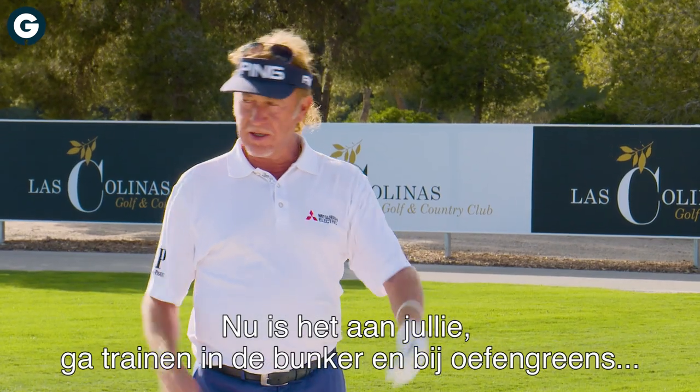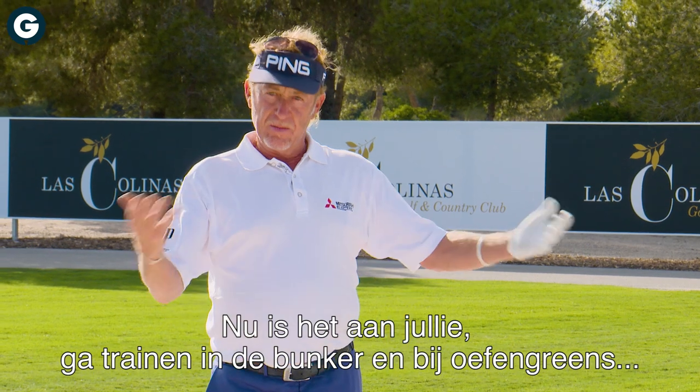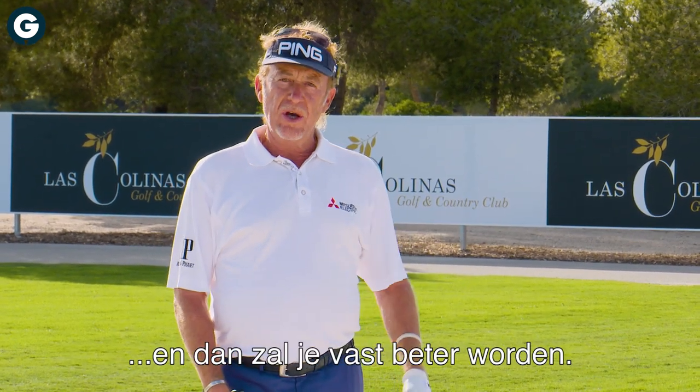Now it's up to you. Go to the bunker, go to the chipping area, prove it yourself — and you're going to have success.